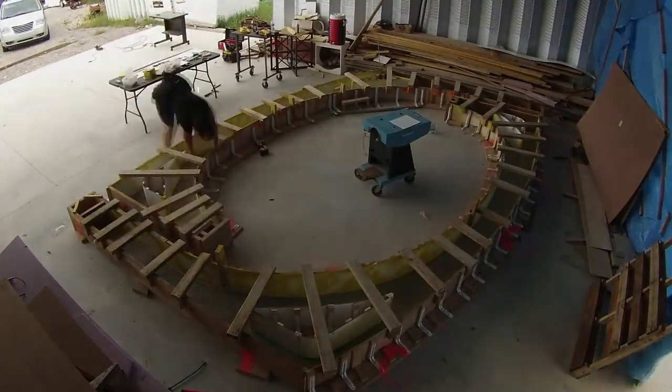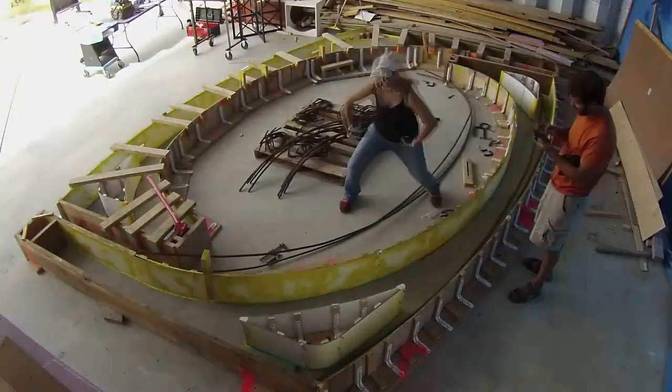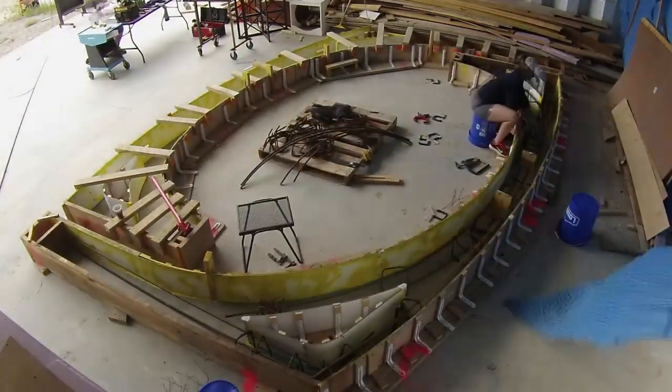And then it was time for rebar. My sister Bonnie came to help with this set. It took us all day, and the kids helped by snipping lengths of tie wire for us.